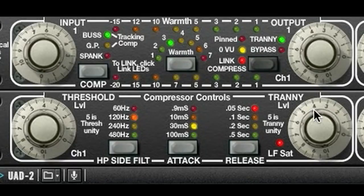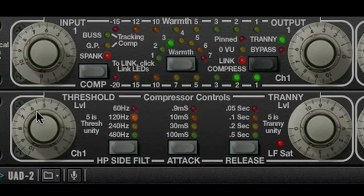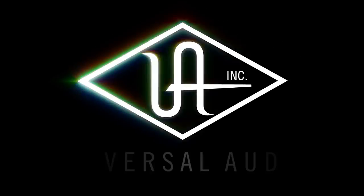One thing to keep in mind when using all the processors at once is how they interact. Cranking up the Tranny level will send more signal into the warmth and compressor processors and may require you to adjust their thresholds. The Fatso plug-in has a lot to offer and can create sounds that no other device can, and is available only from Universal Audio, only on the UA82.